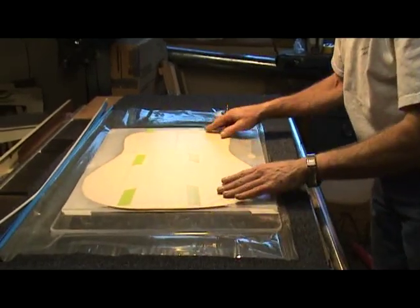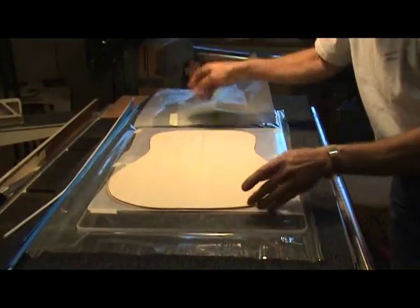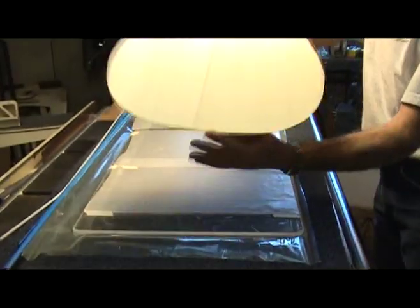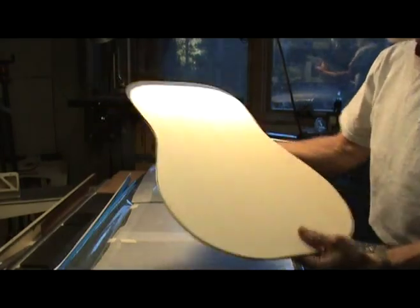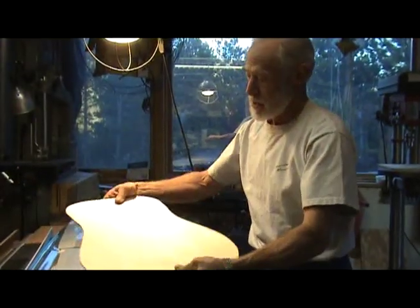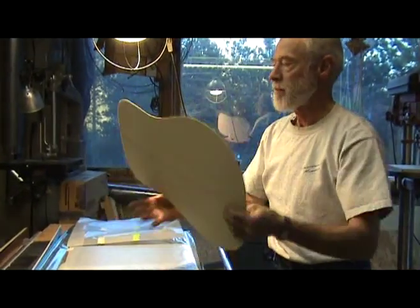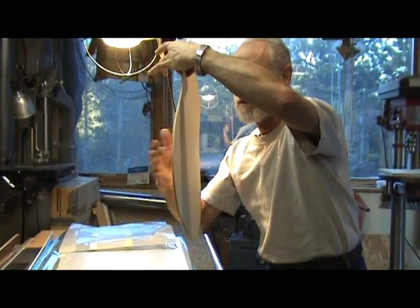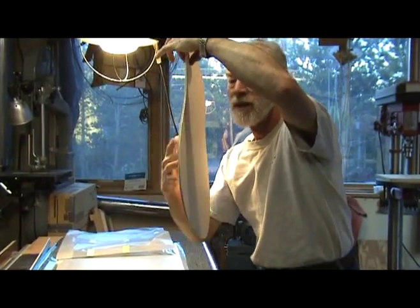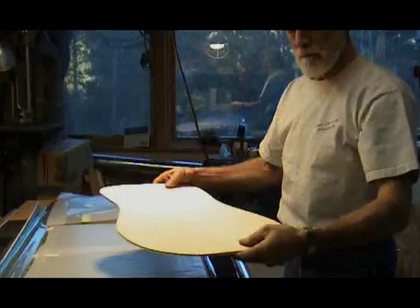After the glue has dried, remove the top from the vacuum bag. Congratulations! You now have a composite or double top that looks just like an ordinary top but can be up to 25% or more lighter than a traditional top. You can now install your rosette and braces as you normally would. Keep in mind that unlike traditional top construction, once a composite top is assembled there is little that can be done to change its acoustic properties — it kind of is what it is.